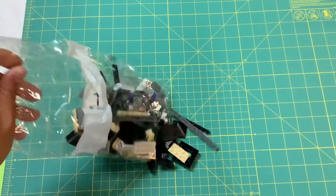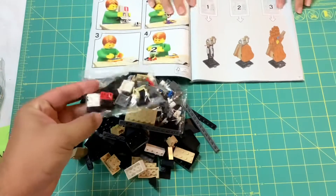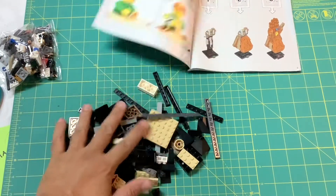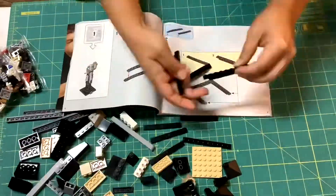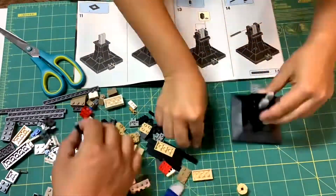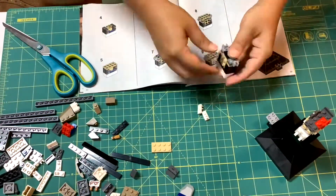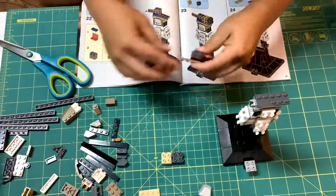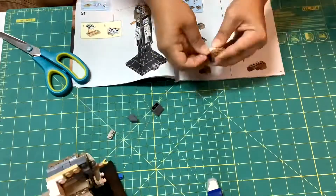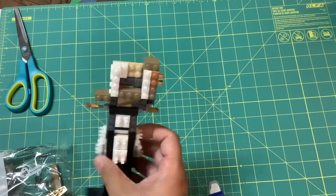All right, let's look at what's in bag number one — a handful of parts. This is mostly the base, I believe. Here are a couple of small baggies. Normally that's what you start with. All right, that's what you get — the primary base — after bag number one is opened and completed.